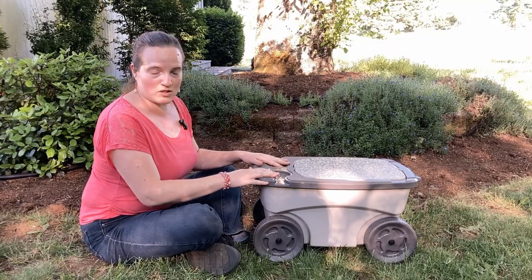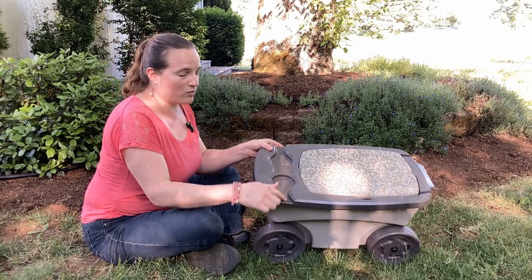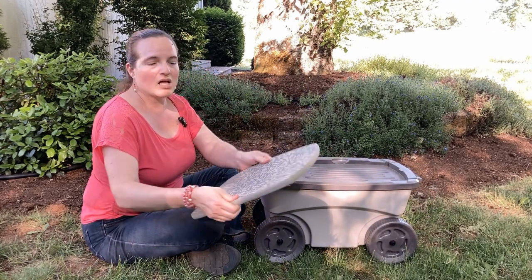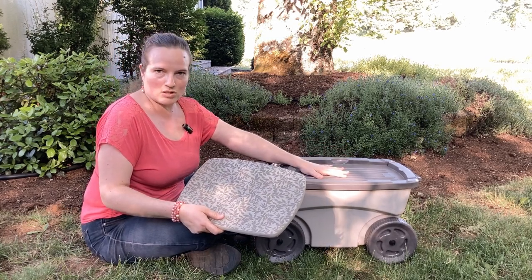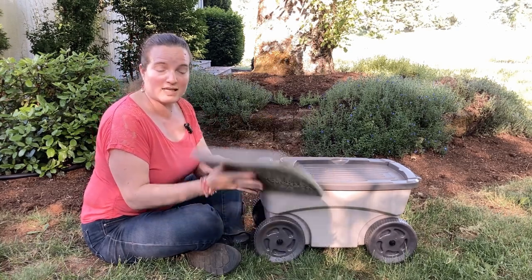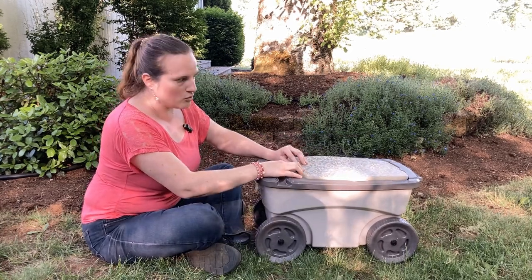This has some really neat features to it. It's got a cup holder with a runoff area, and then this is a squishy foam pad. This can be both your seat — that's nice cushioning — and you can pull it out if you need to be on your knees; it works as a knee pad. That's what it's designed to do, which I think is super cool.